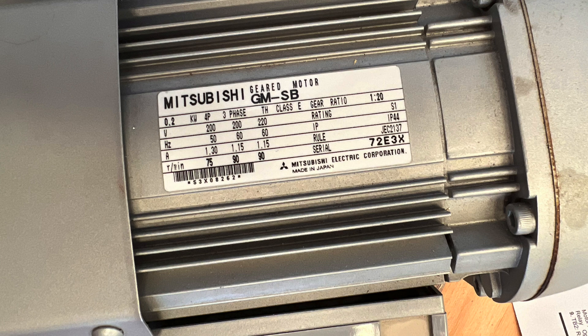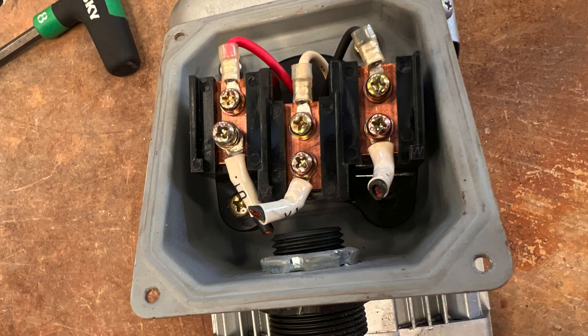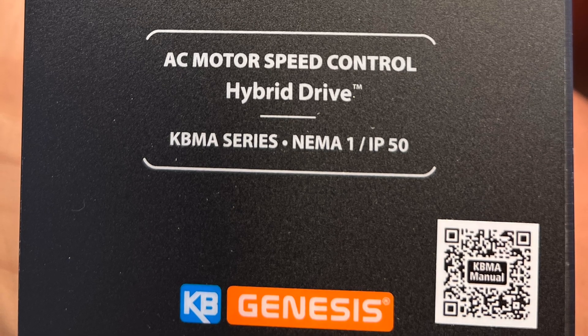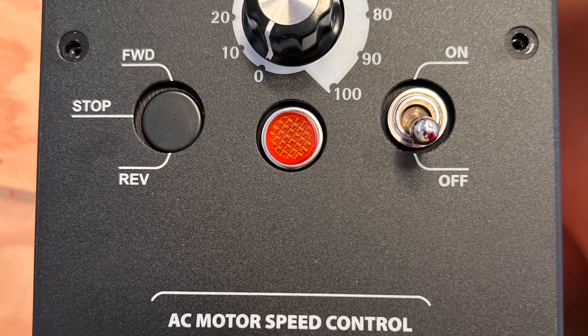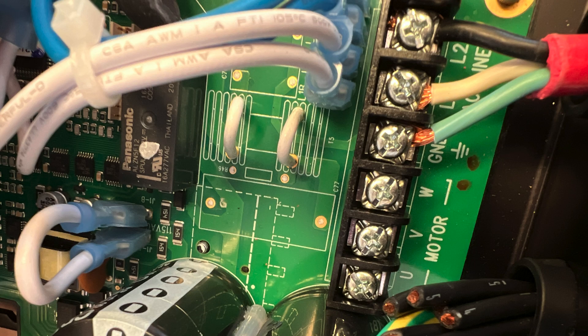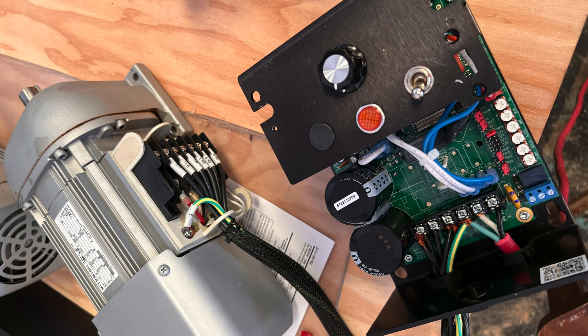So we looked around the shop and we found this motor and said this will work. But it's a three-phase motor and it needs to be wired correctly. When we started looking at all of the options, we realized we need a special motor driver. So we ordered this Genesis AC speed controller, which works really well. We puzzled out exactly how to connect the three-phase circuitry and we wired them up together.